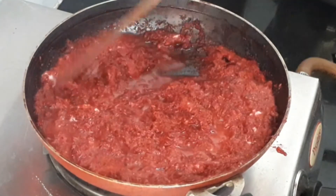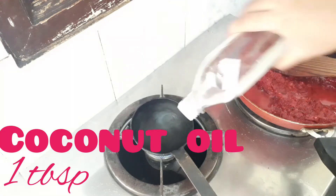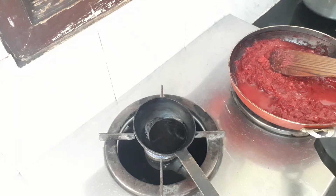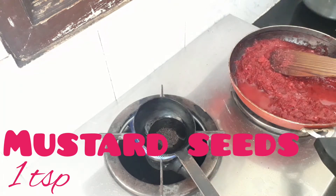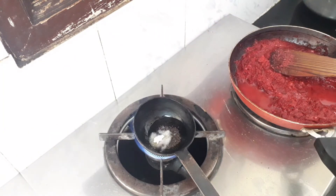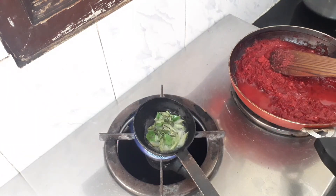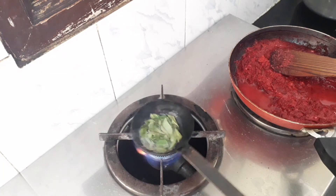Now we're going to add a tempering. In a small pan, add 1 tablespoon of coconut oil and let it heat up. Then add 1 teaspoon of mustard seeds and let them crackle. Add 1/4 teaspoon of asafoetida powder (hing) and a few curry leaves, and let them splatter.